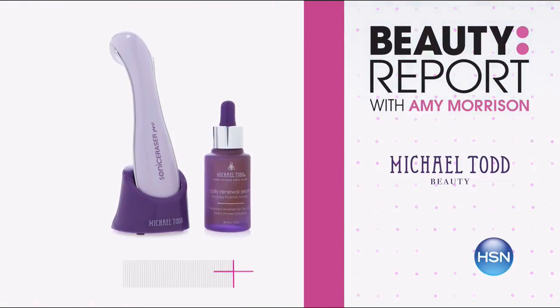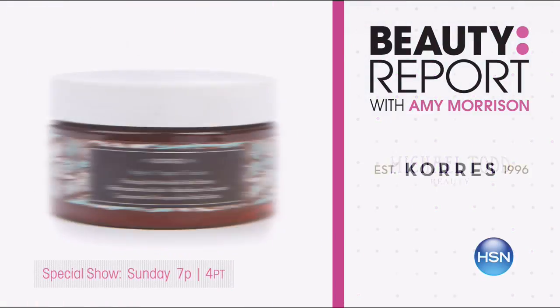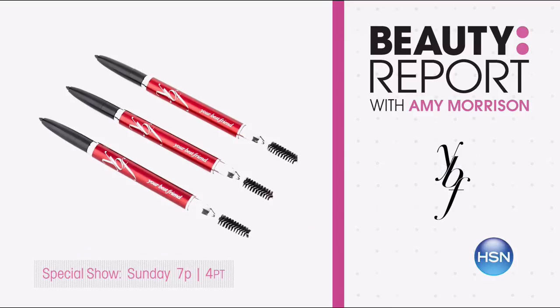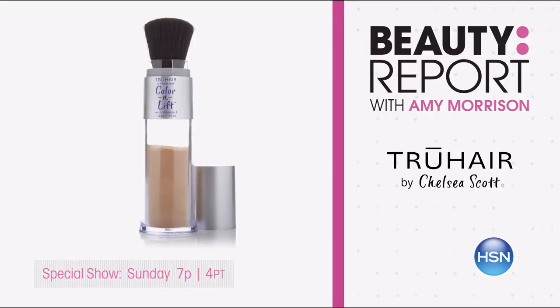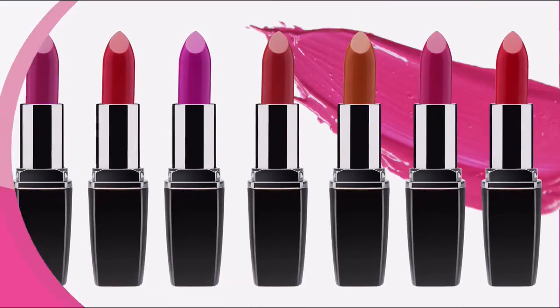Amy Morrison here. This Sunday, tune in for a special edition of the Beauty Report. Take your skincare routine to the next level with Michael Todd's Sonic Eraser Pro and the launch of the yogurt anti-aging body cream from Korez. Frame those gorgeous eyes with YBF's Brow Pencil Trio. Chelsea Scott stops by to refresh your hair with a jumbo size of True Hair. It all starts Sunday at 7 p.m.